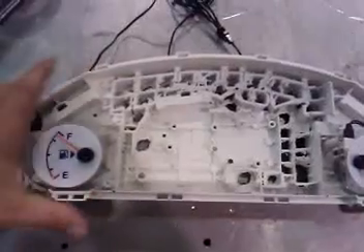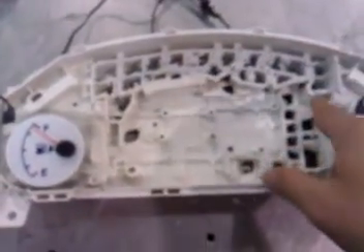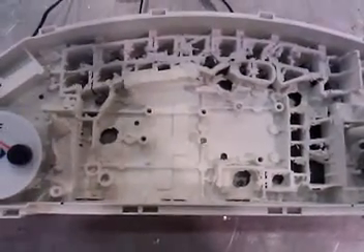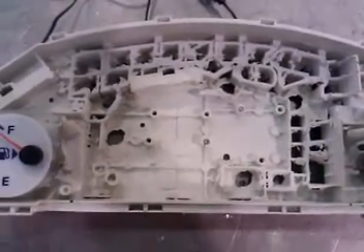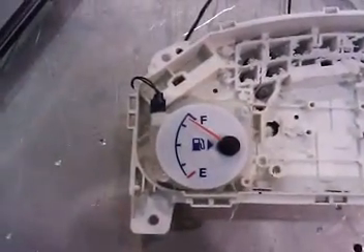Going back to the instrument panel itself — what I ended up doing to make room for the screen, I cut out all the plastic in a square. You can use either a Dremel tool or a die grinder — I used a die grinder with a cutting wheel, which made it really easy. You can also add a little extra something, like Indiglos, which is what I did.